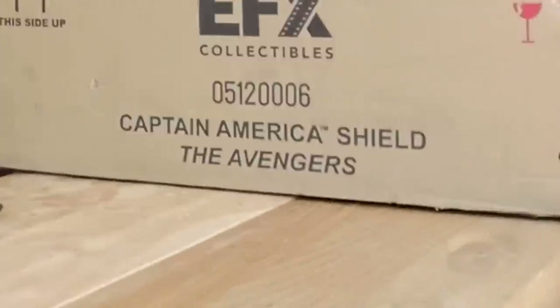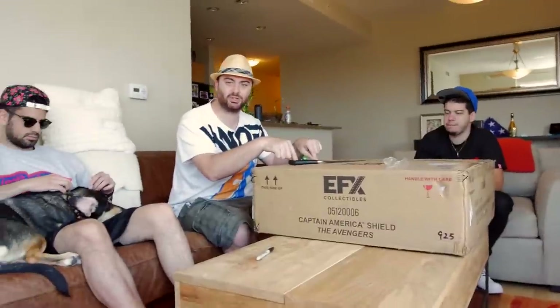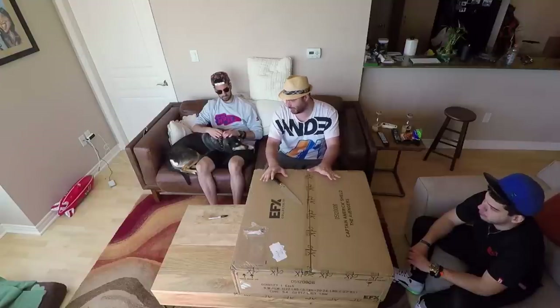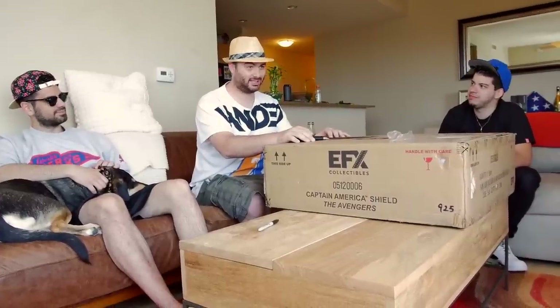What does it say right here? Captain America's shield! Not just anyone — they actually used the same mold to make the one in the movie, so this is exactly the same as the one in the movie except it wasn't used in the movie. And if you guys don't know, I'm a huge Captain America fan. I love Captain America.